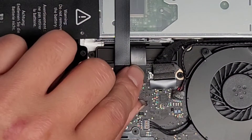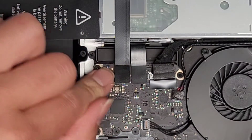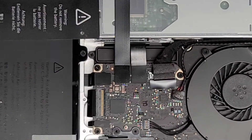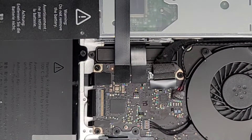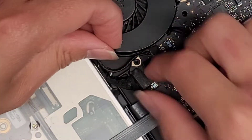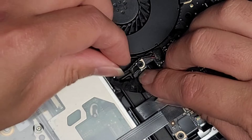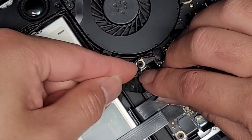Line up the optical drive connector as well and push that back into place. We can go ahead and put this little plastic piece back in as well. This basically just goes behind the wing there — just sticks onto that.